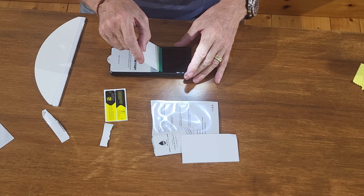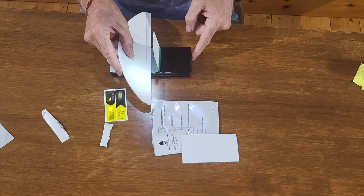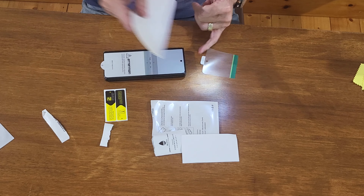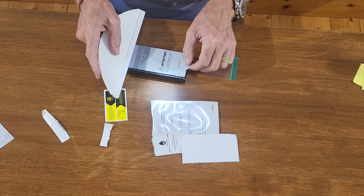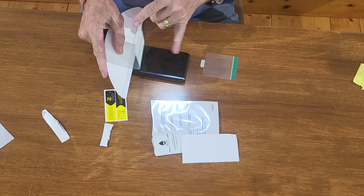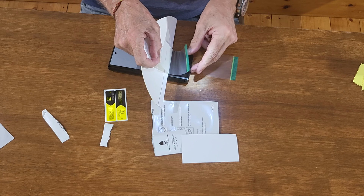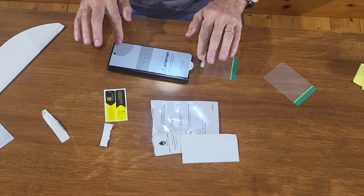You can see there — we literally just run the squeegee along like that. Turn it around and do the same on the other side. No air bubbles in there — that's fantastic. Lift it up again and then just run it along the other half.